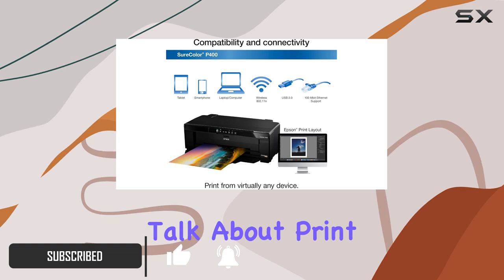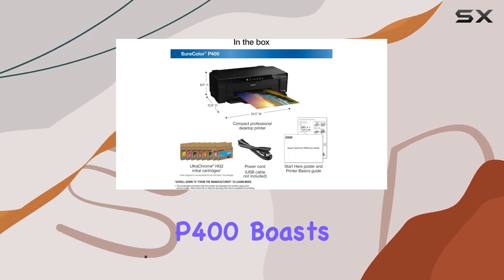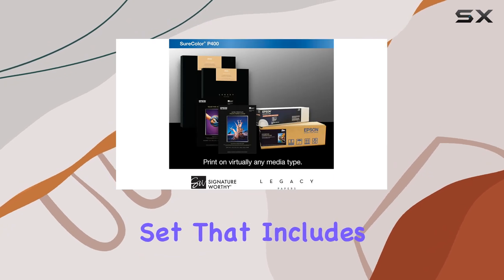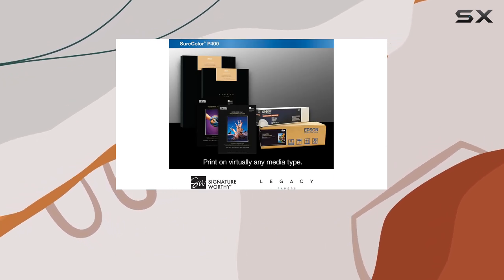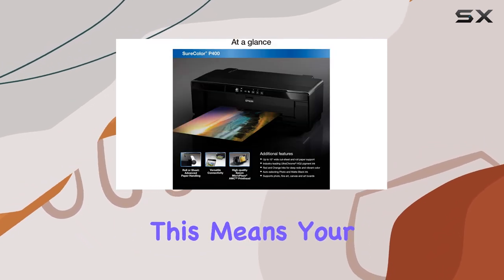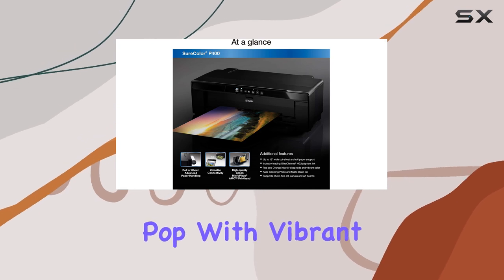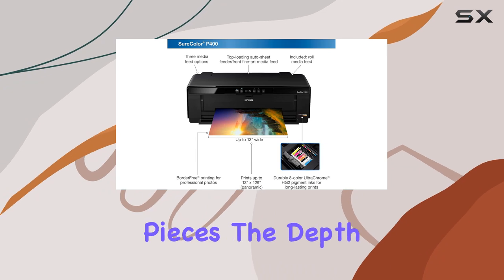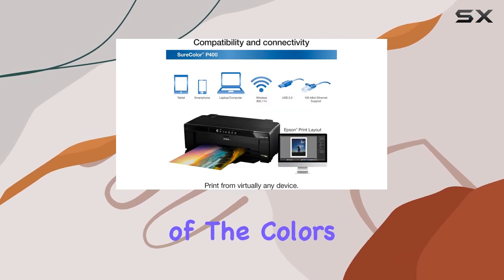First off, let's talk about print quality. The P400 boasts UltraChrome HG2 ink, an 8-color pigment ink set that includes not only your standard CMYK but also red and orange inks. This means your prints will pop with vibrant, true-to-life colors. Whether you're printing photographs or fine art pieces, the depth and richness of the colors will astound you.